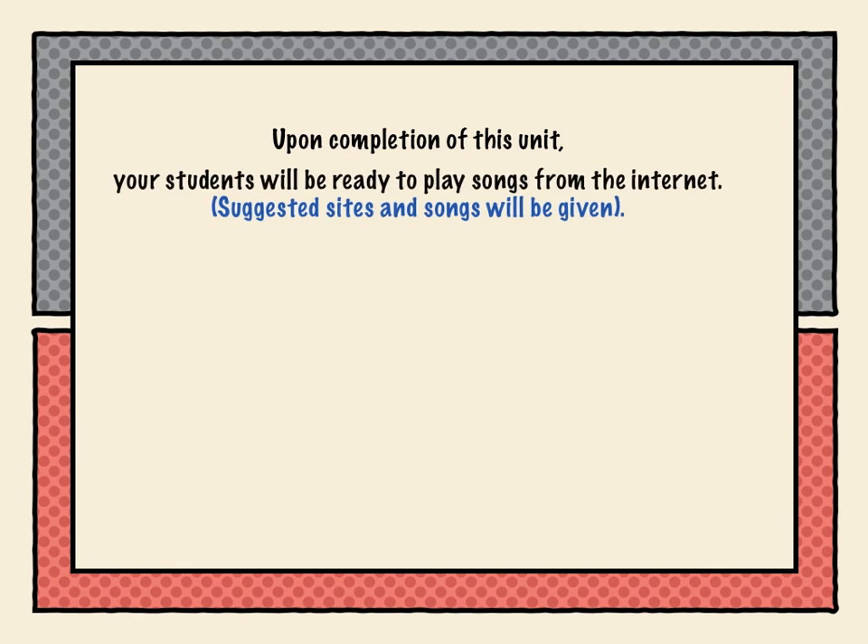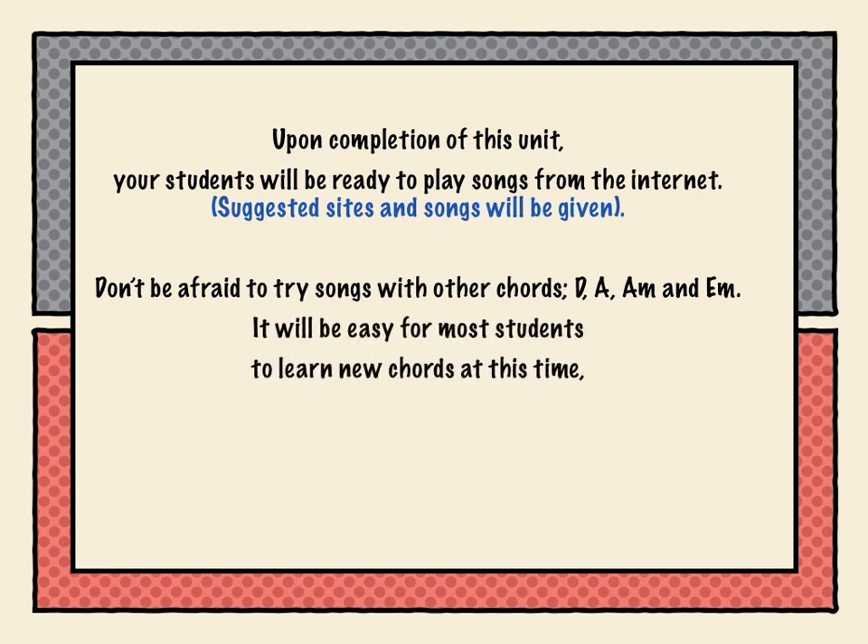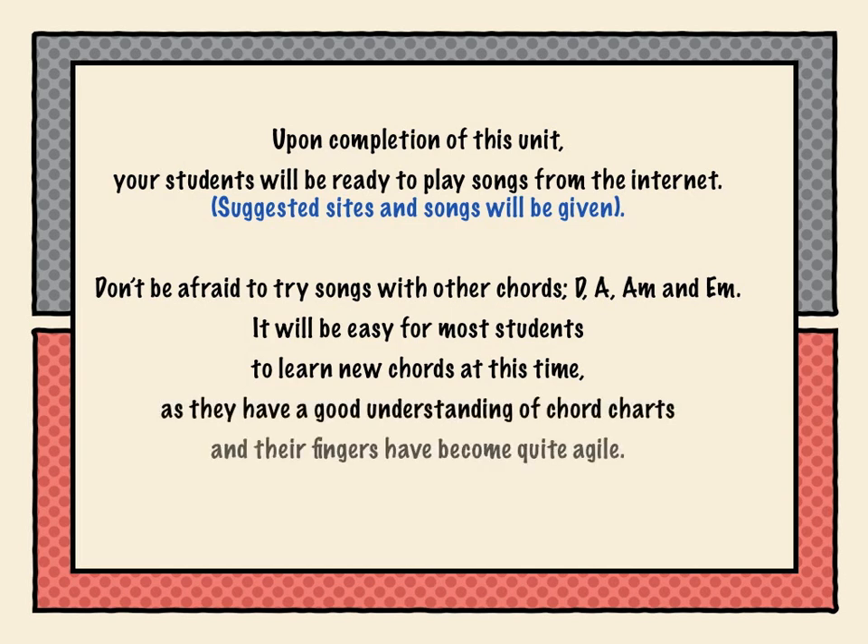Upon completion of this unit, your students will be ready to play songs from the internet, and suggested sites and songs will be given. Don't be afraid to try songs with other chords like D, A, A minor, and E minor. It will be easy for most students to learn new chords at this point, as they have a good understanding of chord charts and their fingers have become quite agile.